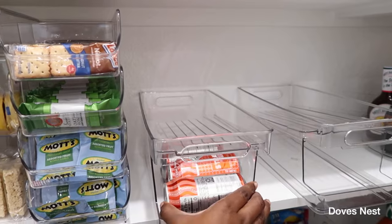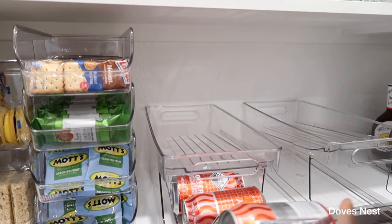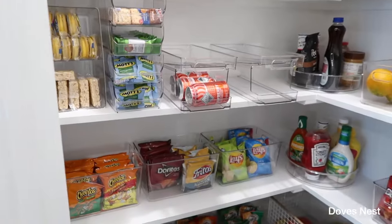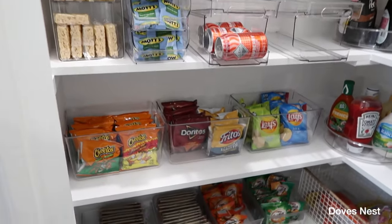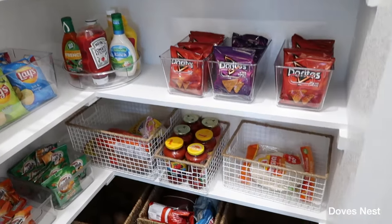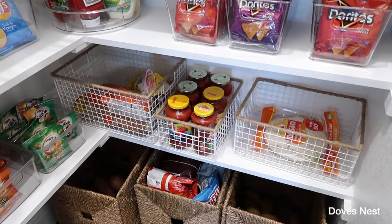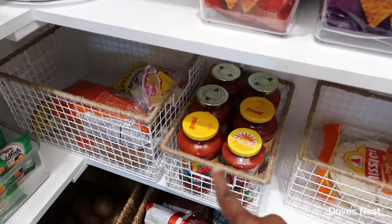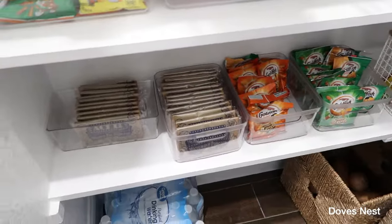So once you grab a soda, if this was full, it'll just fall back down to the bottom. We also organize our fruit snacks and chips here. Then we have our breads and carbs — breads are in there, our spaghetti, our spaghetti sauce is here, and Goldfish popcorn as well.